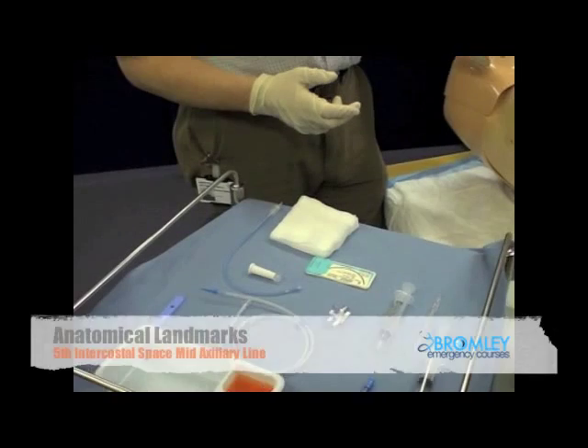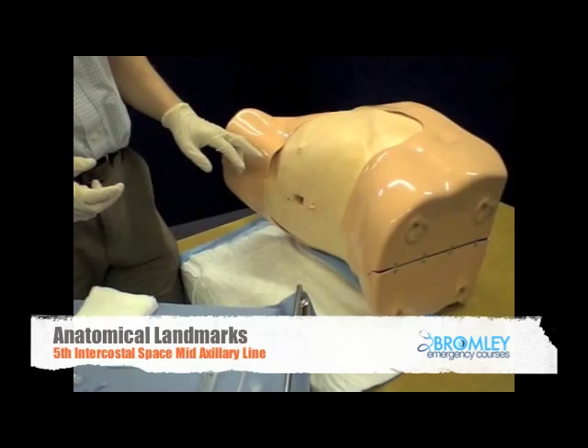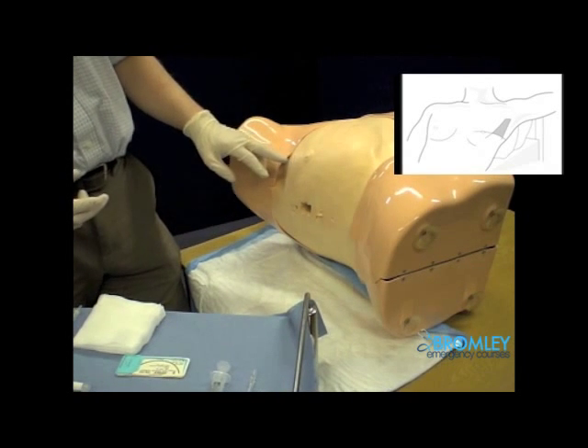I'm going to find the anatomical marking for the insertion of the chest ring. What I want to find is the triangle of safety, the base of which is at the level of the fifth rib.